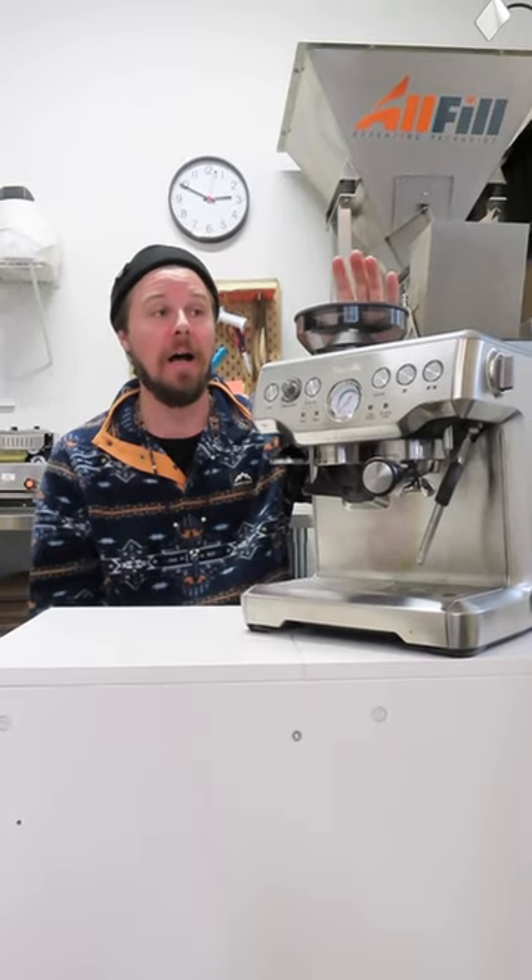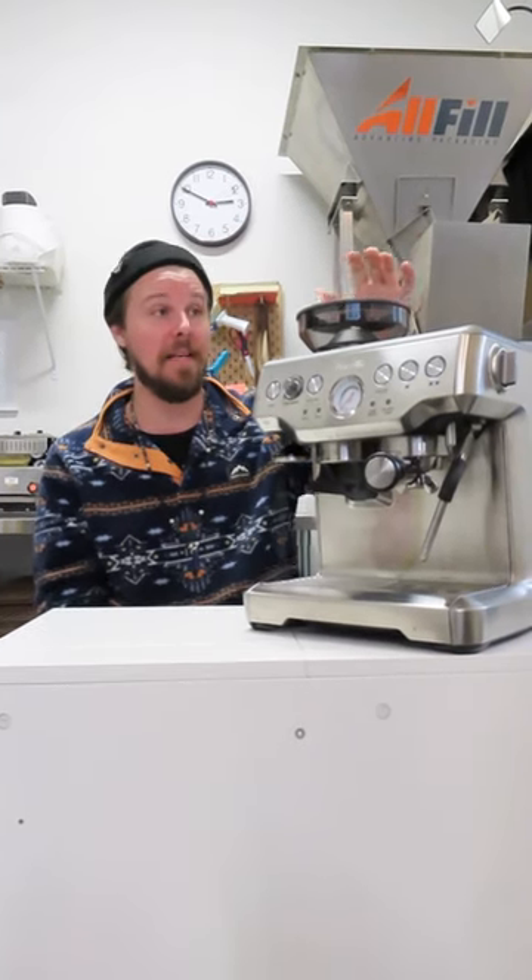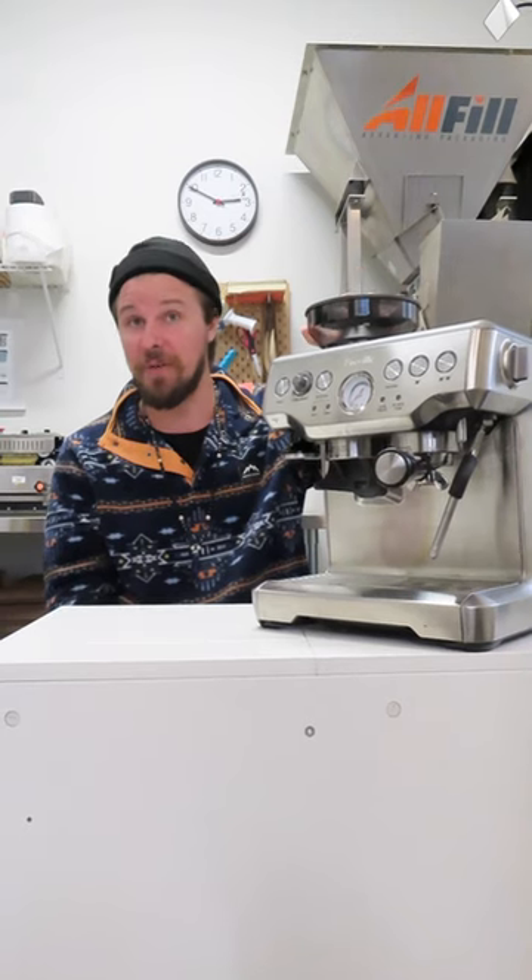The grind on these machines I found to be okay. It does a great job for home use and is very capable of producing a good espresso grind.